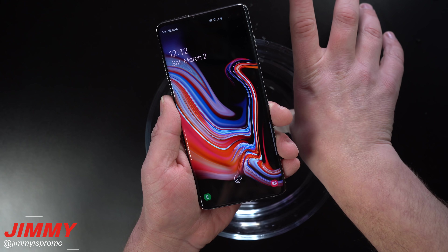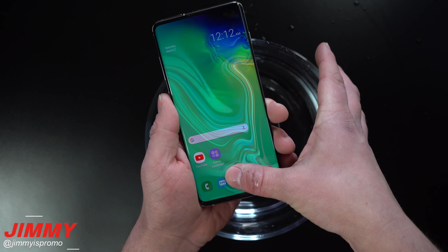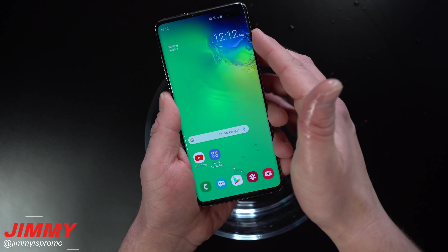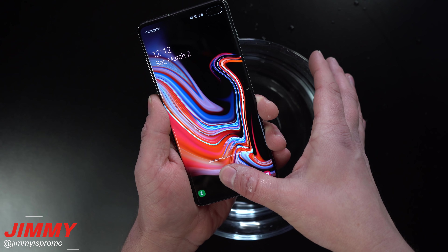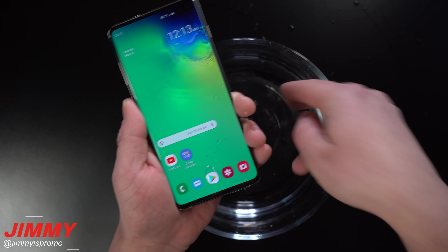So for the first test, we're going to do something as simple as just getting the thumb wet, placing it on there, and then seeing if it unlocked. So that one was definitely successful. Let's go through there, get the thumb wet again, place the thumbprint on there — and it also worked.